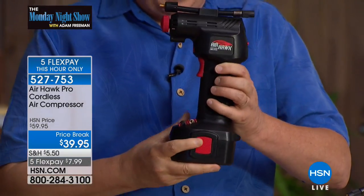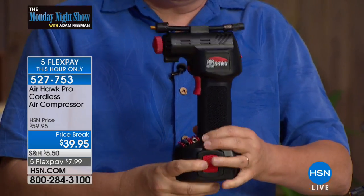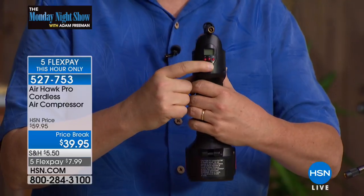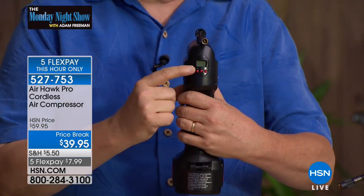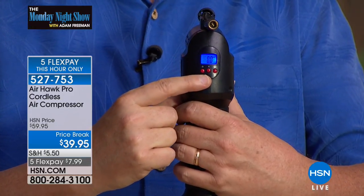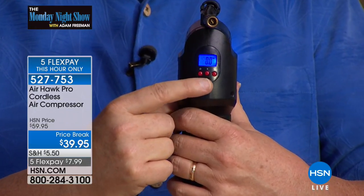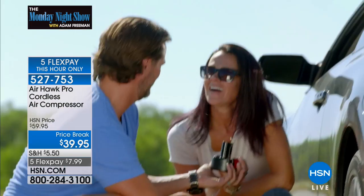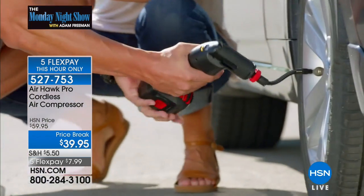You charge up the lithium ion battery, pop it in the bottom, and you're ready to go. This is a digital control on the end — push the button and you see the blue light come on. Then you can dial in your pressure. You decide: do you want 10 pounds of pressure, 130 pounds? It goes all the way up to 150 pounds of pressure out of the Airhawk Pro.